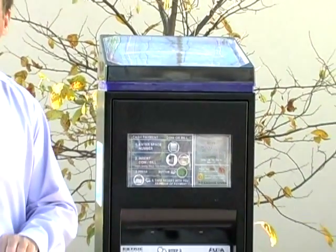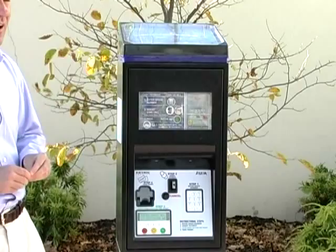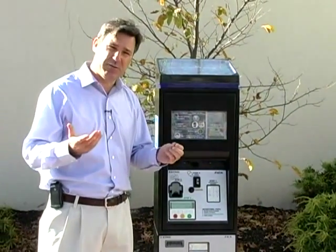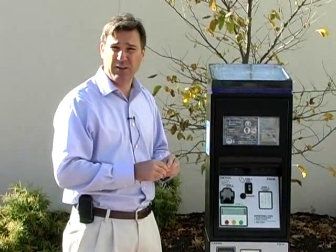It takes all types of American coins — nickels, dimes, and quarters. I should correct myself: it doesn't take pennies. And it also takes dollar bills.